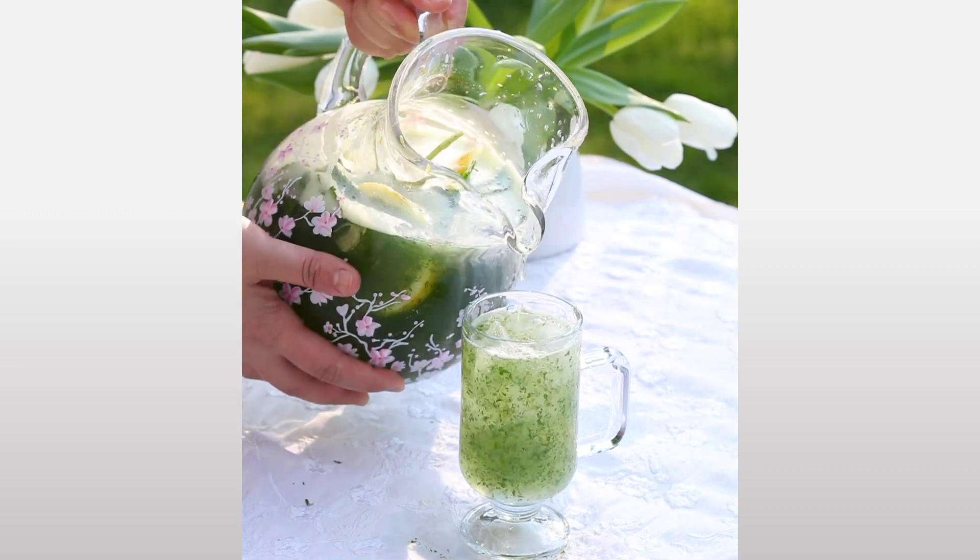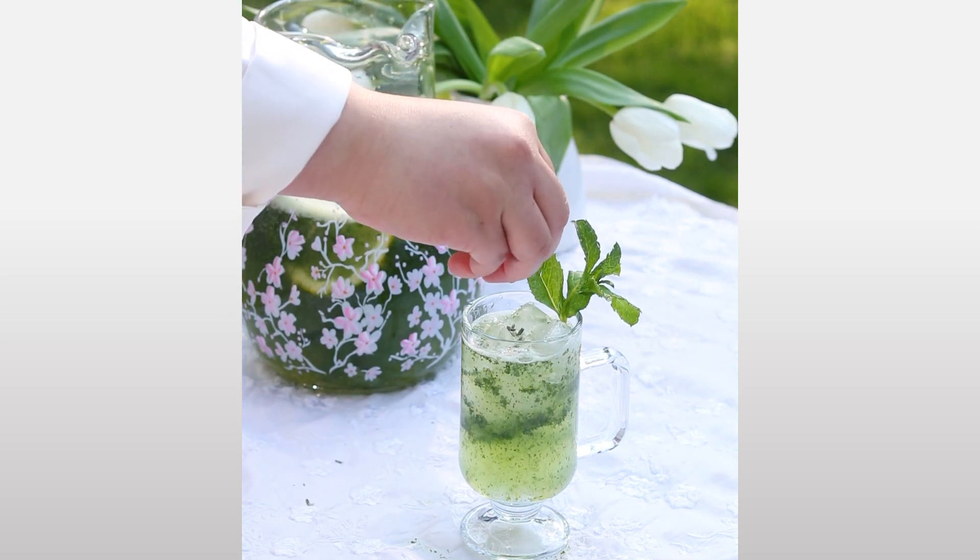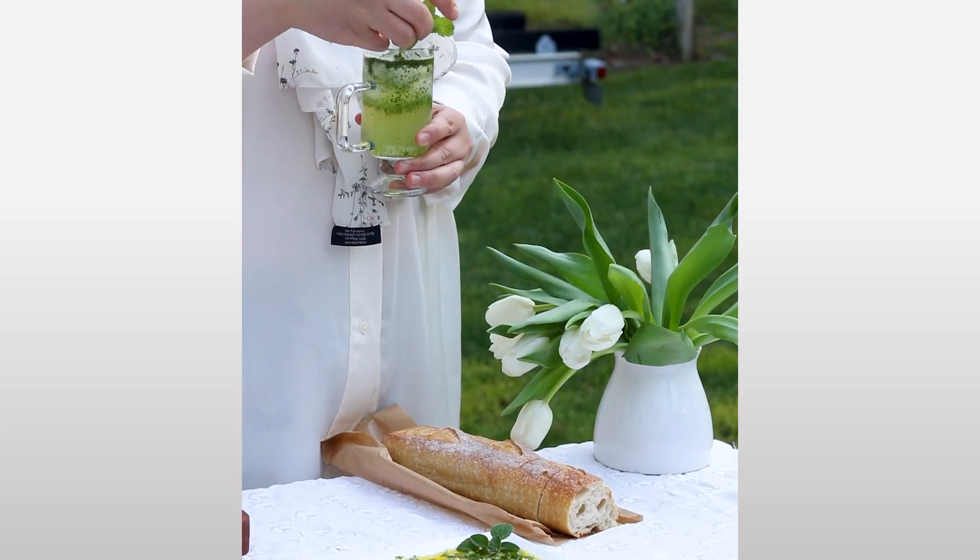Thank you for being here. I hope you try lemonada bi na'na'. Please subscribe and I'll see you in the next recipe.